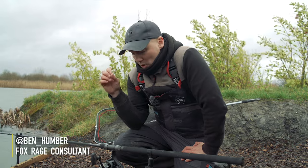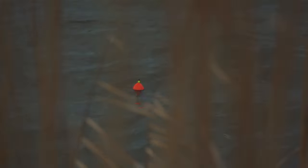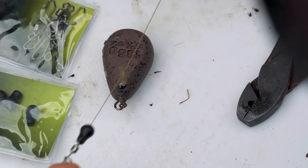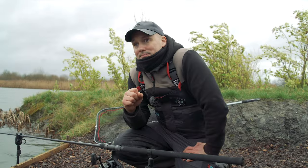Today we're going to look at all the principles you need to set up and go dead baiting on your local river, canal, or lake. I'm going to run you through the tackle from dead baiting to float fishing, and then hopefully at the end you'll have everything you need to know to be able to go out and try it yourself. Let's have a look at the gear.